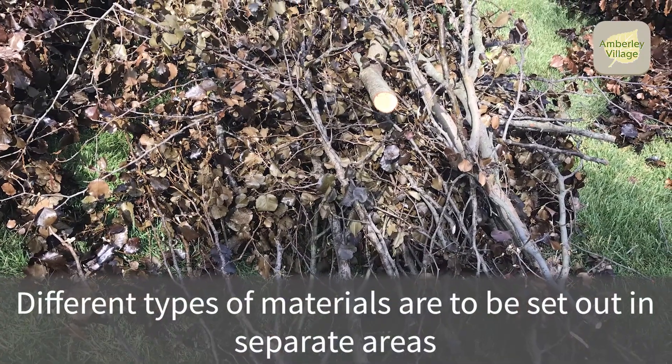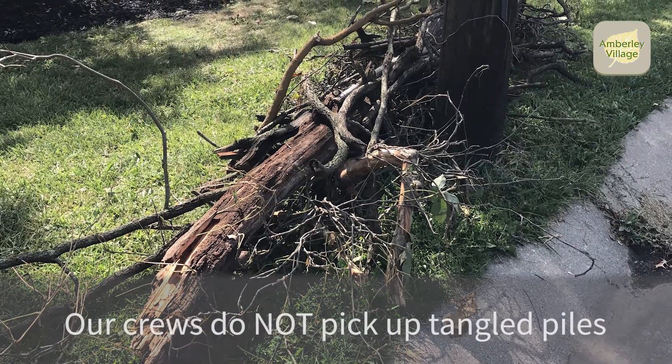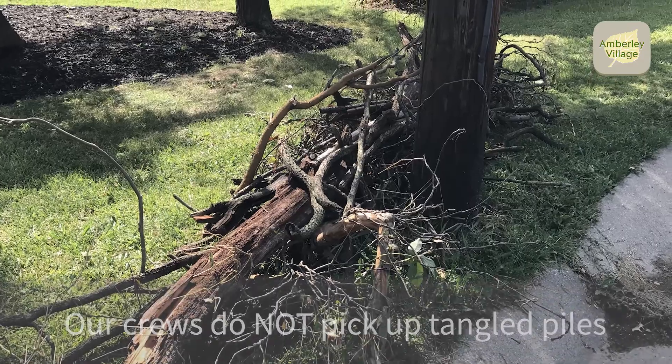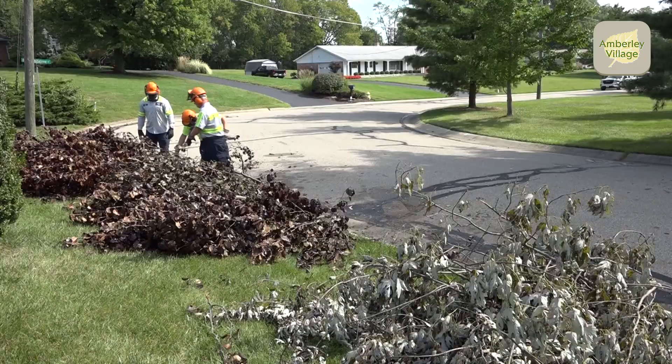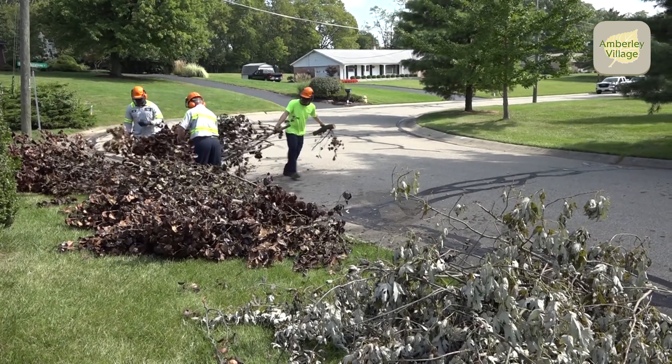Different types of materials are to be set out in separate areas. Our crews do not untangle big piles of various types of material at each residence. Please use your entire road frontage to set the brush out if necessary. Form a second row if needed.